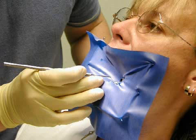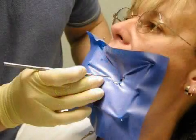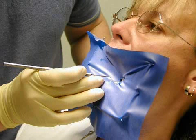A dental dam is a rubber membrane used for completely isolating dental work areas. Many materials used in dentistry are very sensitive to moisture. For example, a dental dam should always be used when gluing ceramic inlays or in the case of plastic fillings, since the quality of the work would otherwise be severely compromised.